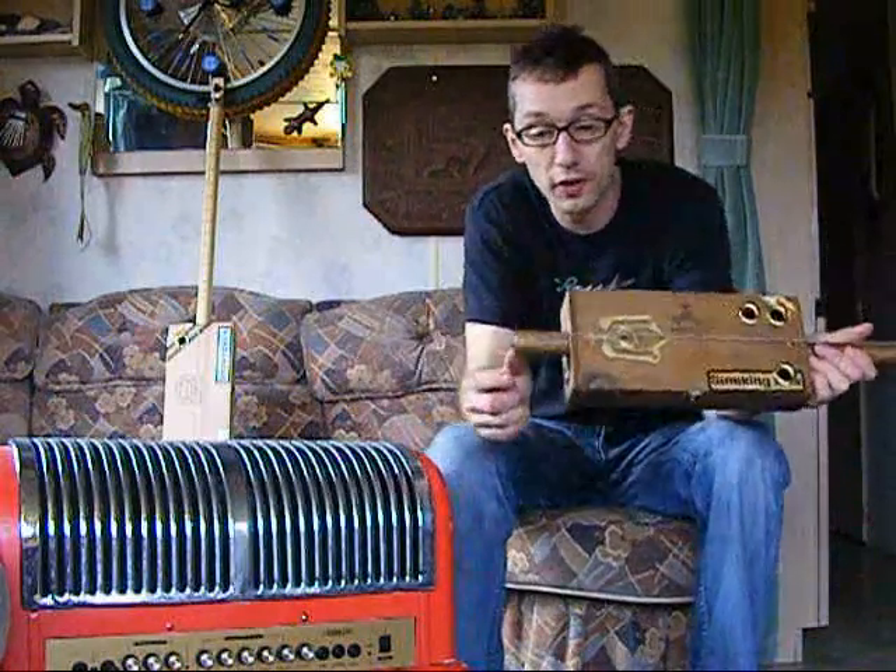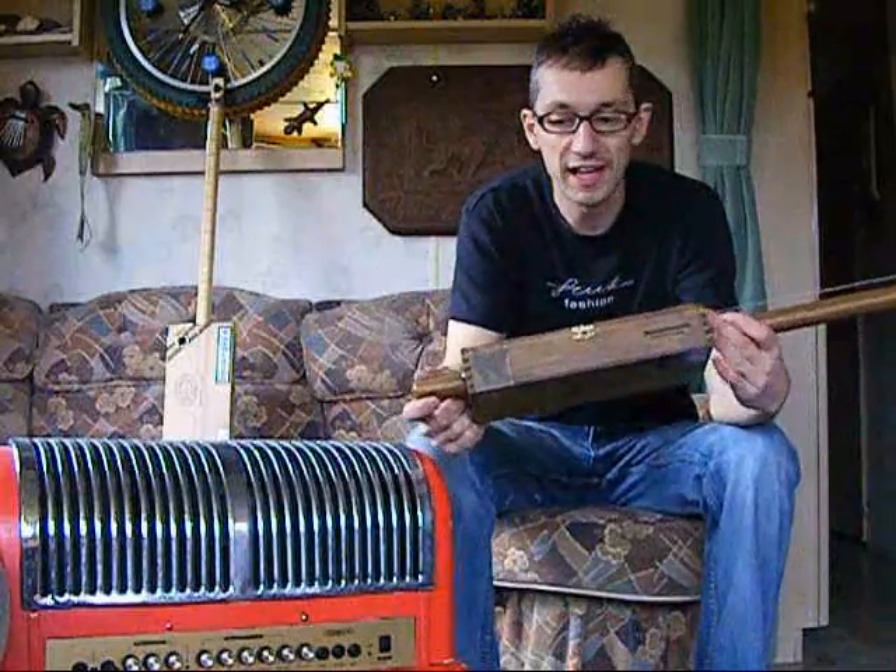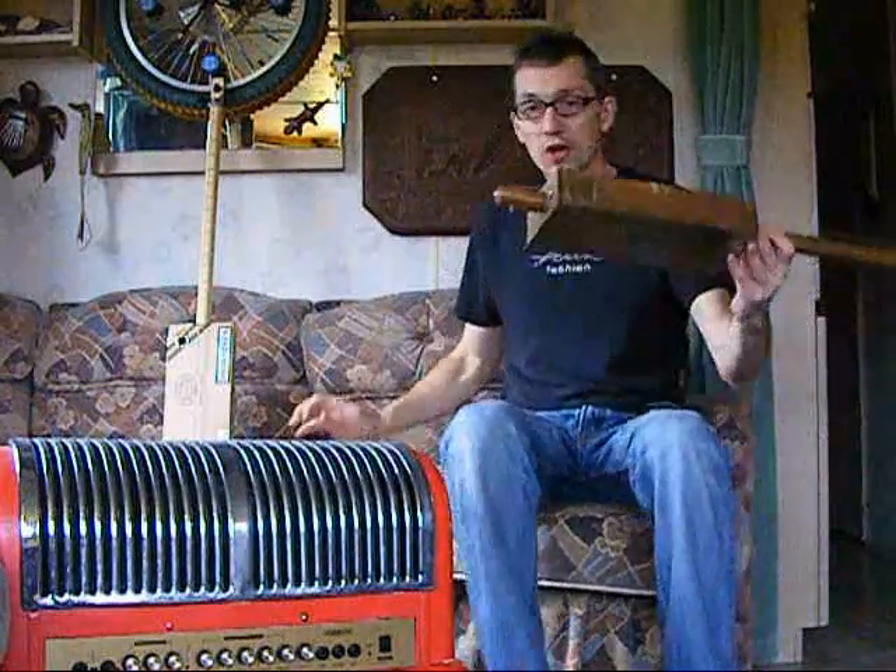Hi guys, just another little demonstration of another of my diddly bows. It's for sale on eBay now, obviously because this is on eBay — diddly bow.